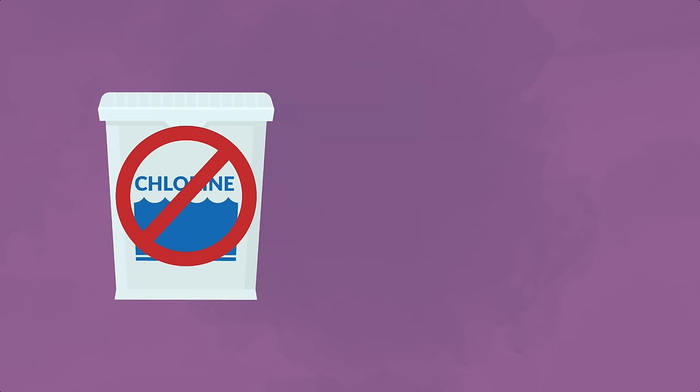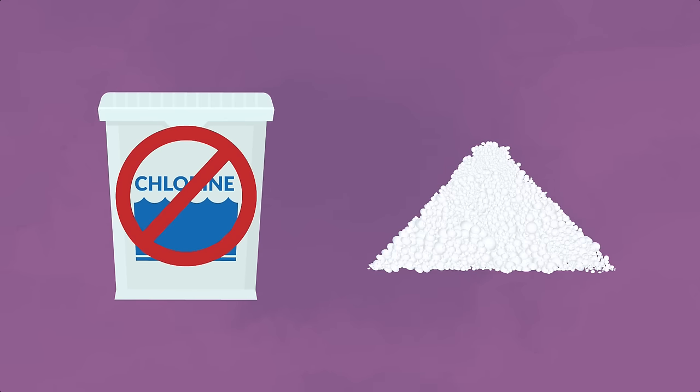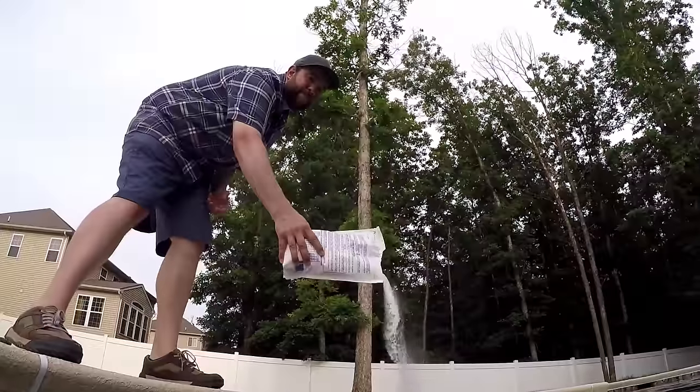If you don't want to use chlorine tablets and you just want to use the powdered version, you have to actually add that directly to your swimming pool water. It's a lot of work, but if you're up for the challenge, go for it.